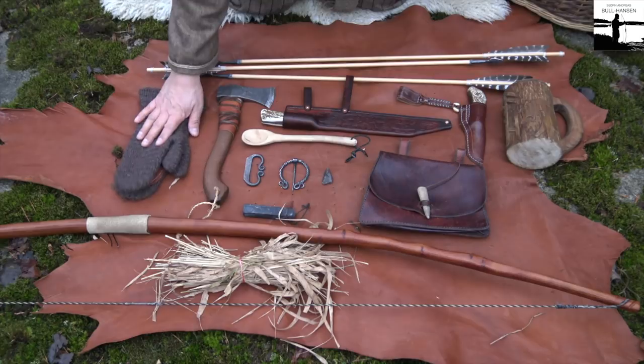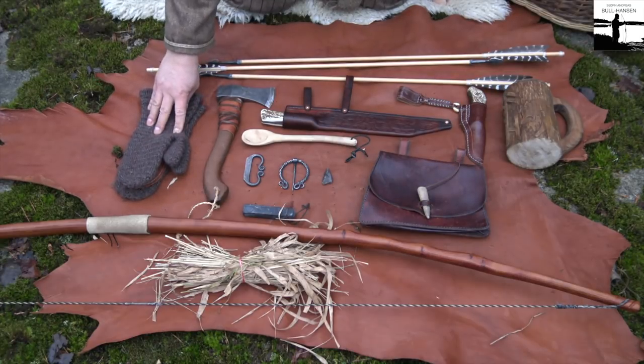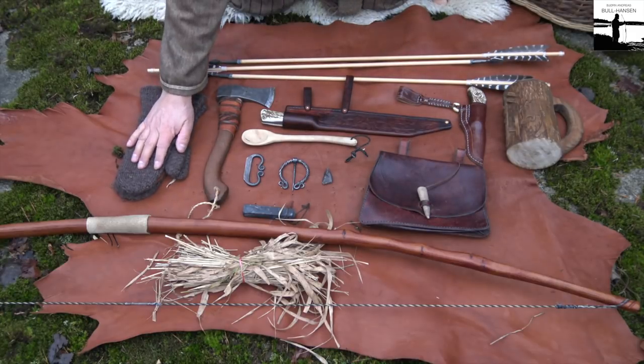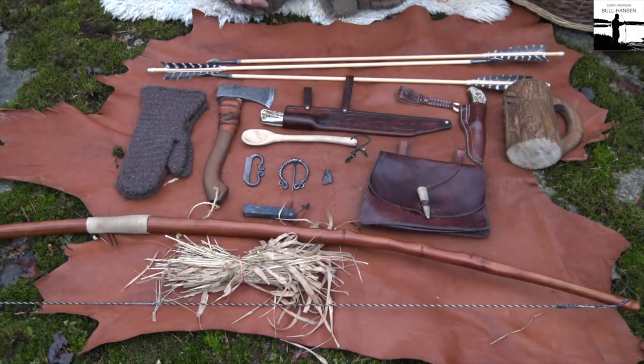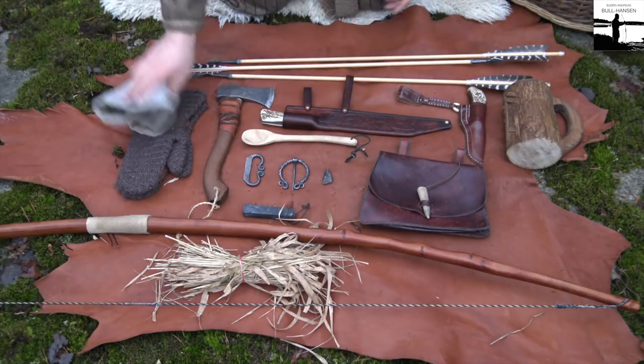Some mittens — not knitted mittens, they are nålbundne, like they did in the Viking Age. Lovely warm mittens. And my woolly hat.